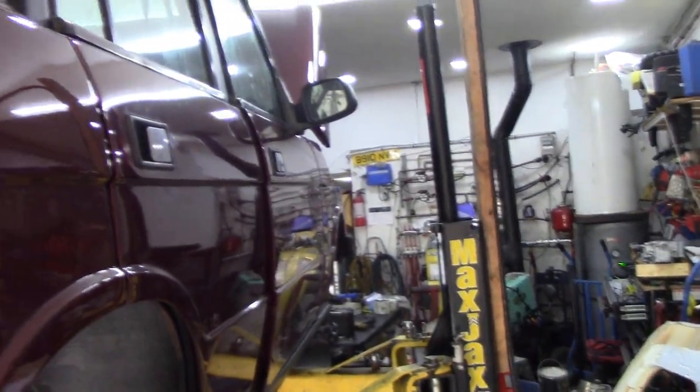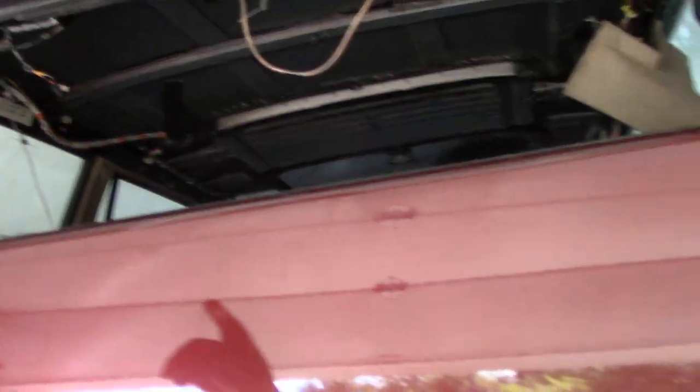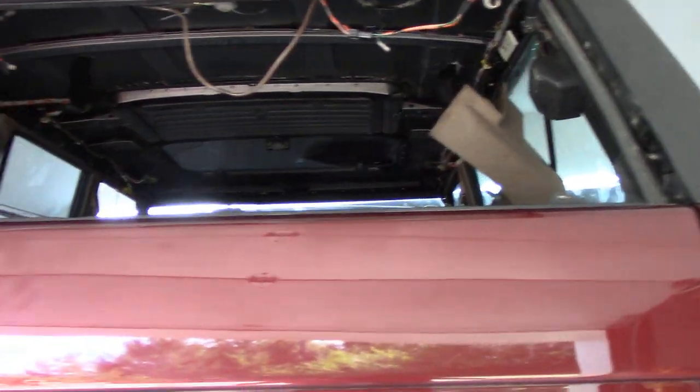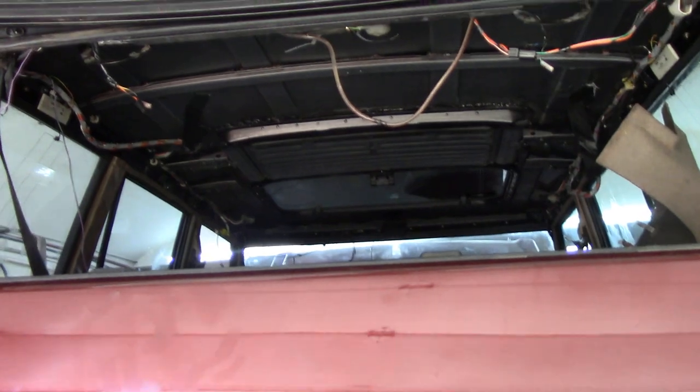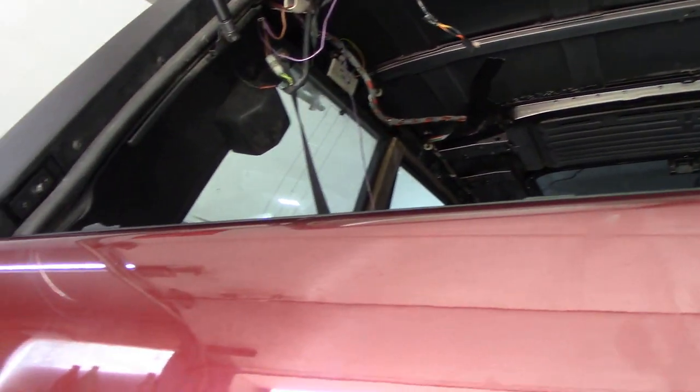The door mirrors are all on — they look nice. I've got to do the back, recheck all these wires inside, just double check them. And also the hose for the screen wash before we button it all up and put the headliner in.